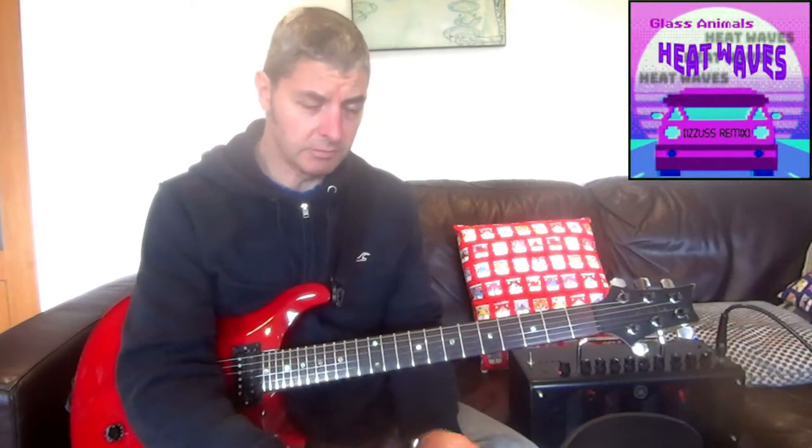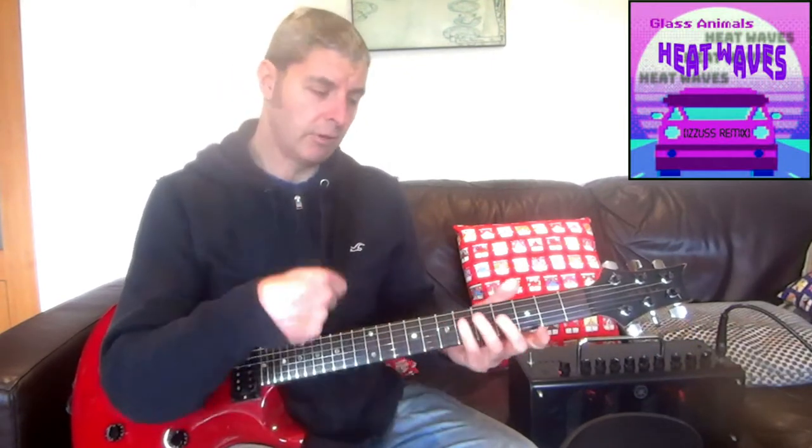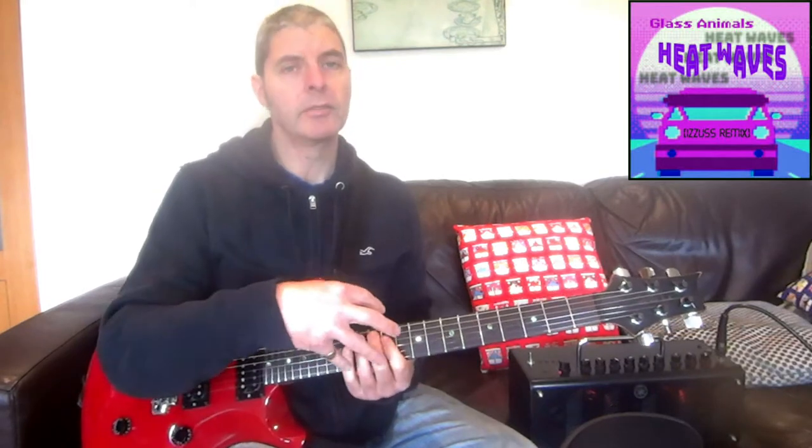Hi, today I'm looking at Heat Waves by Glass Animals. It's quite a simple chord sequence, as you can see from the intro. If you've heard the song, which you probably have, you'll know that it's not just strummed chords, but it's picking out notes of the chords — like arpeggios really.